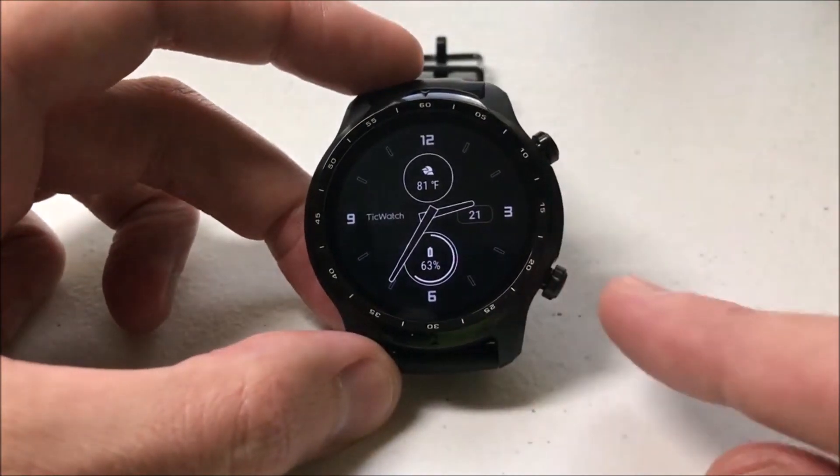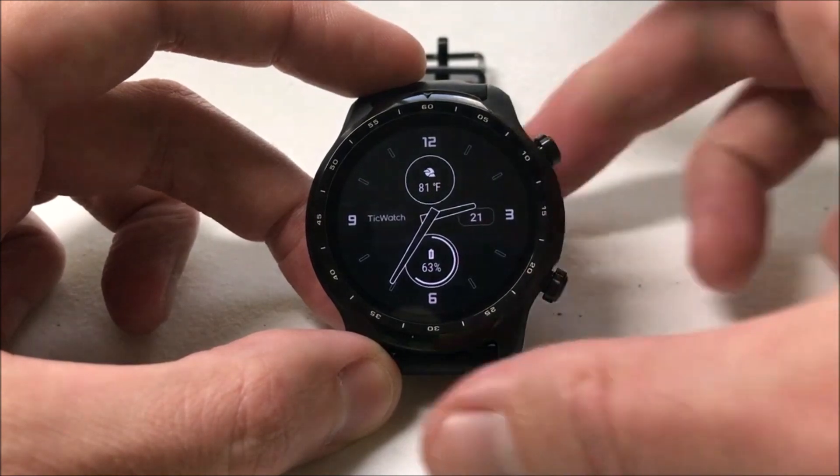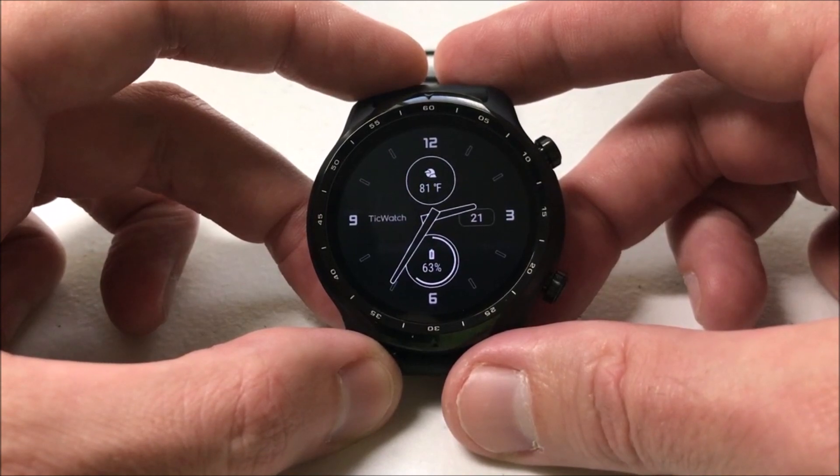Hey everybody, in this video I'm going to be showing you how to adjust what the bottom right button does on your TicWatch Pro 3 from the company Mobvoi. Now this watch uses Google Wear OS, so it should be pretty similar to other Google Wear OS devices.